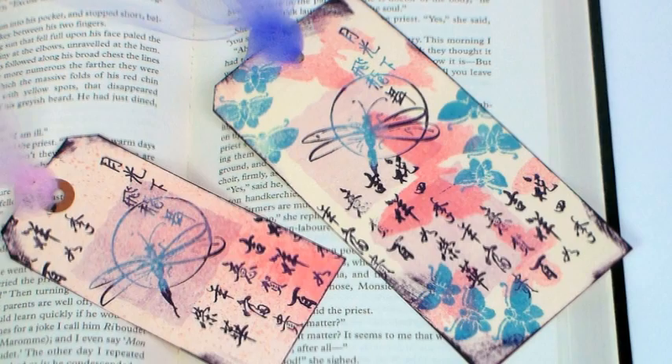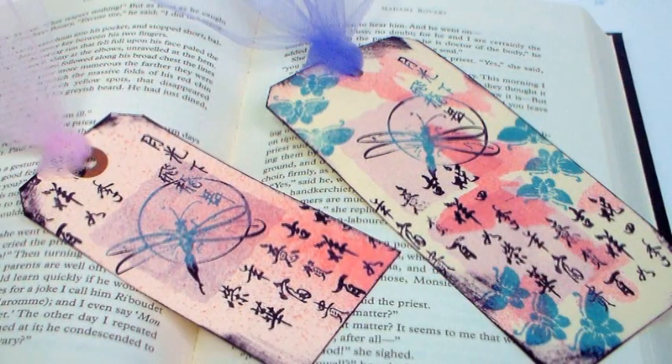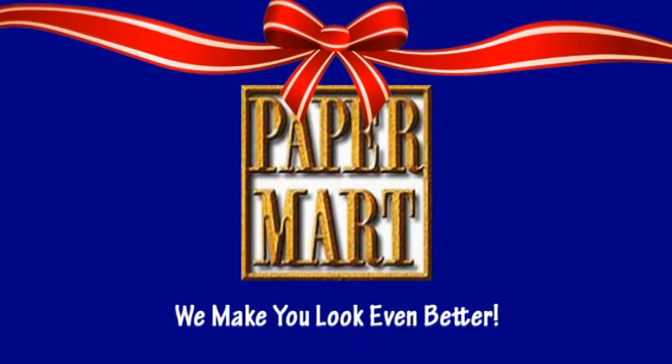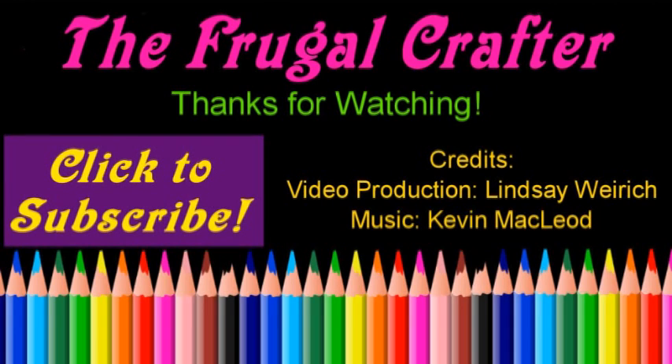I want you to check out our sponsor — tell them Lindsay sent you, thank them for their support of these lovely tutorials. You can find them online at www.papermart.com where we make you look even better. Please give me a thumbs up and subscribe — thanks so much for watching, until next time, happy crafting!